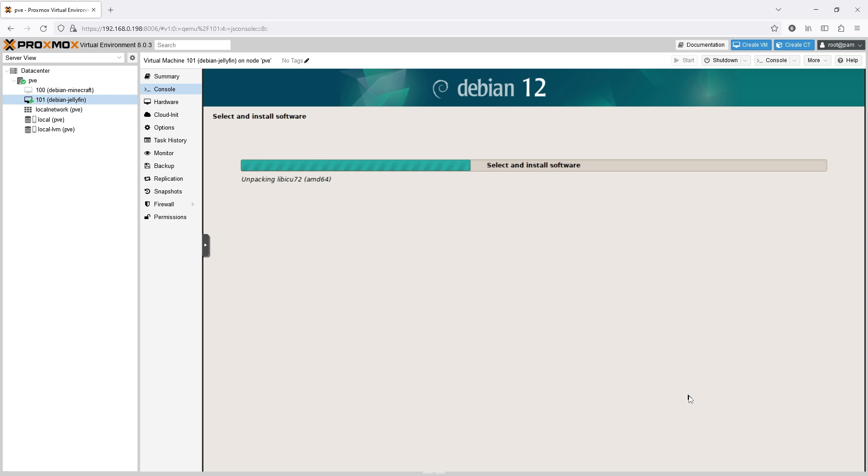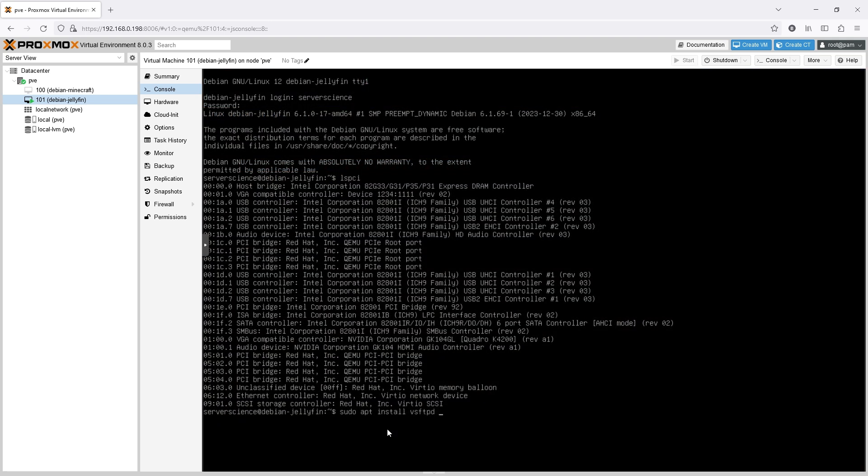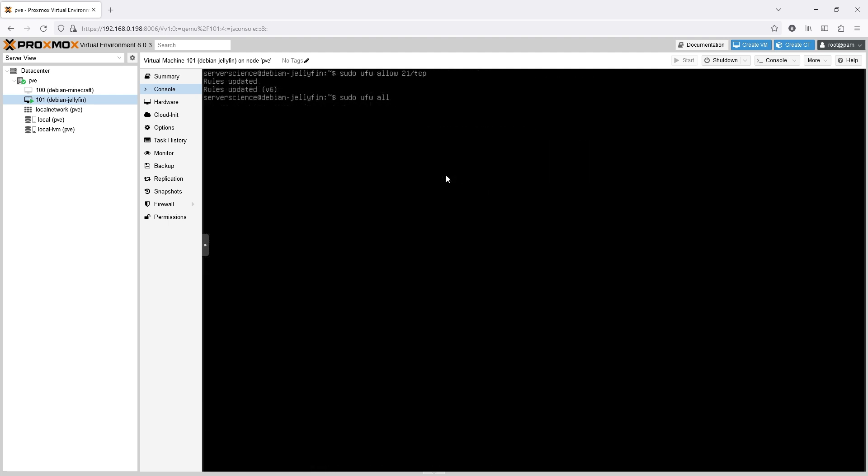I started by downloading and installing VSFTPD to create an FTP server, as well as UFW to allow connections in and out of the system on specified ports. I configured UFW to allow connections on port 21 for insecure FTP and the four ports that Jellyfin uses for both the web interface as well as service auto-discovery. FTP with VSFTPD allows us to transfer media onto the server without setting up a Samba share as we would on a typical NAS. Alternatively you could mount an already existing Samba share from a different system directly onto the VM and set it as the Jellyfin library directory, but my NAS wasn't running at the time because the ambient temperature was almost 40 degrees.